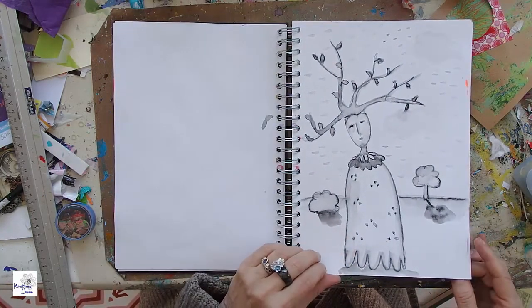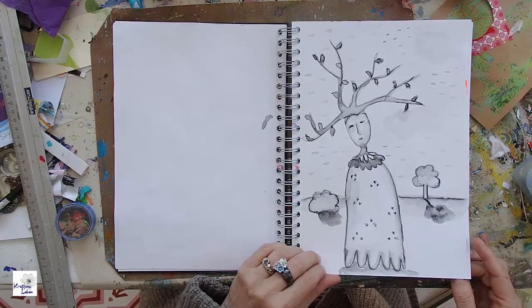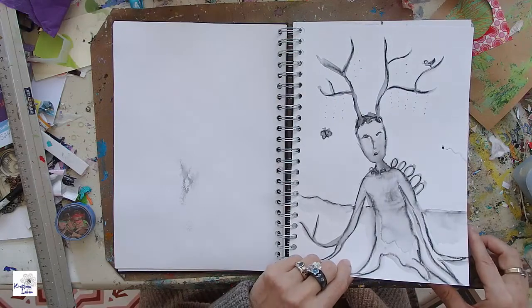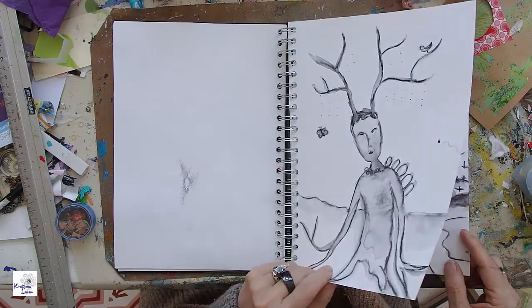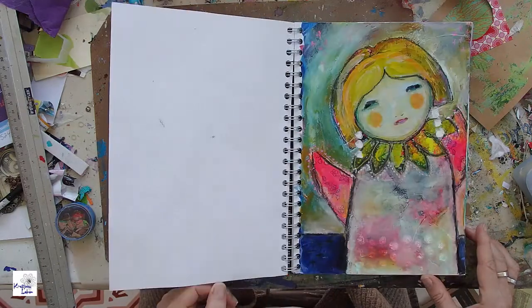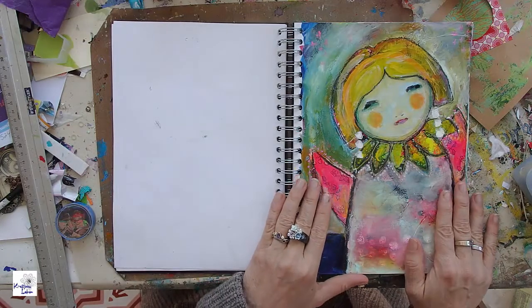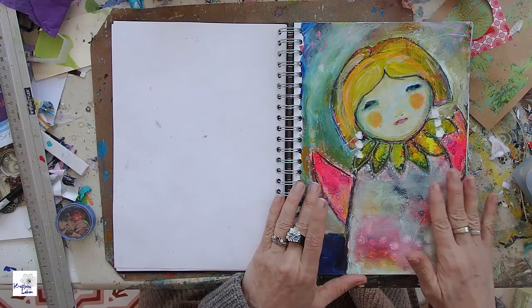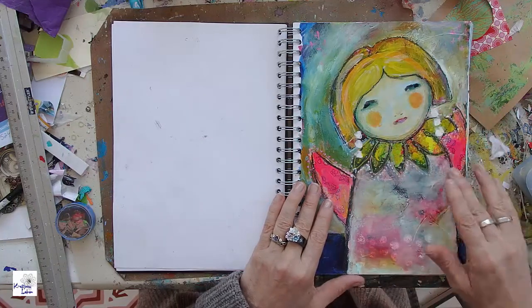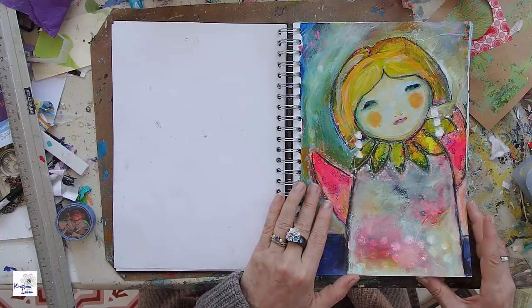And maybe you are interested in taking one of the courses. So this is the second week with some tree people, I would say. And this is, I think, my favorite painting from the whole course — my little angel girl. I really like the color, her face, the way she looks.